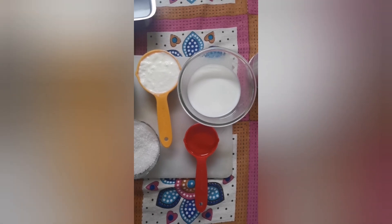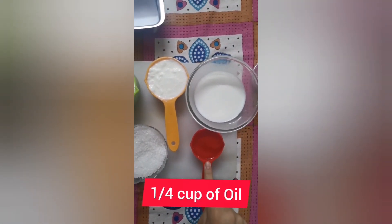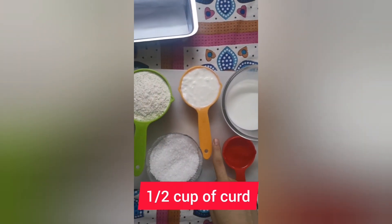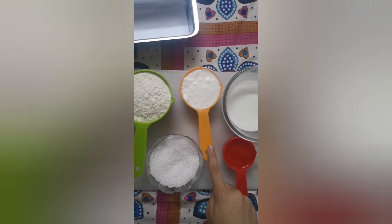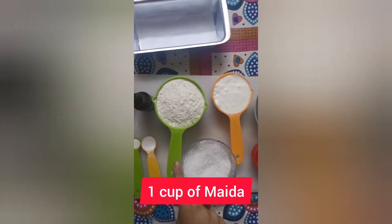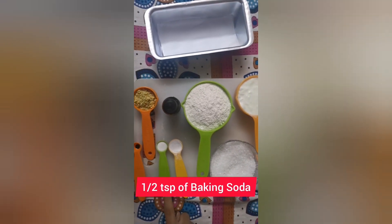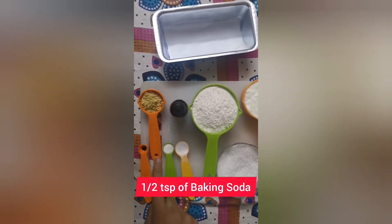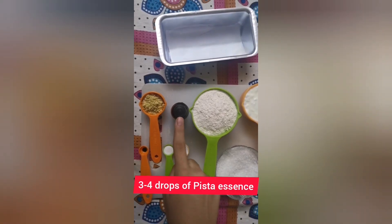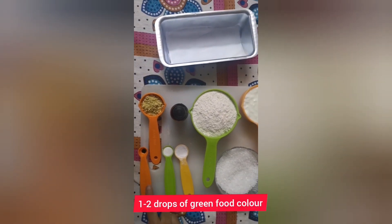For this recipe the ingredients we need are: 1.5 cup of milk, 1/4 cup of oil, 1/2 cup of sugar, 1/2 cup of curd — you can also use 2 eggs as a substitute for curd — 1 cup of maida, 1 teaspoon of baking powder, 1 teaspoon of baking soda, 2 to 3 tablespoons of powdered pistachio, 3 to 4 drops of pista essence, and 1 to 2 drops of green food colour.